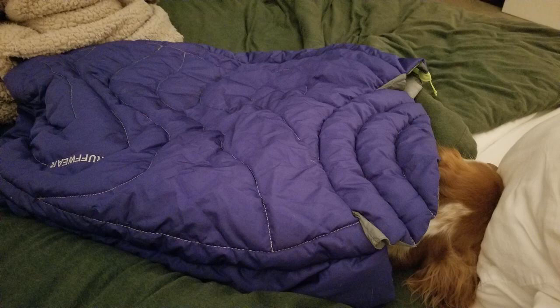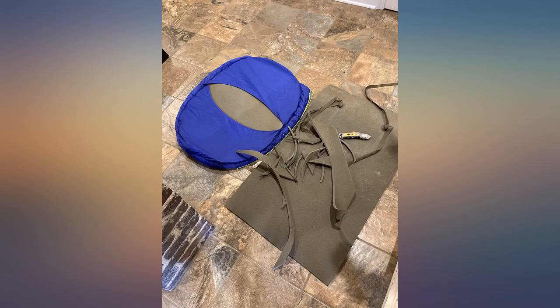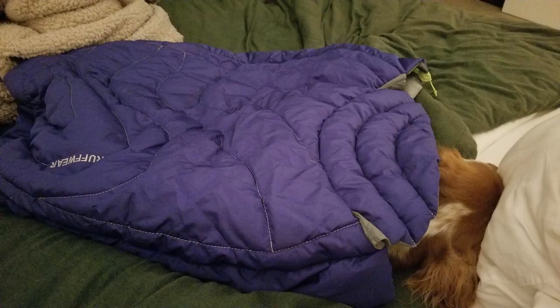I cut an old army sleeping pad in half, then rounded off the corners to make it fit in the sleeve designed for the pad they sell. The army pad is lighter weight, should have better R-value, and I don't have to worry about hand washing their pad.